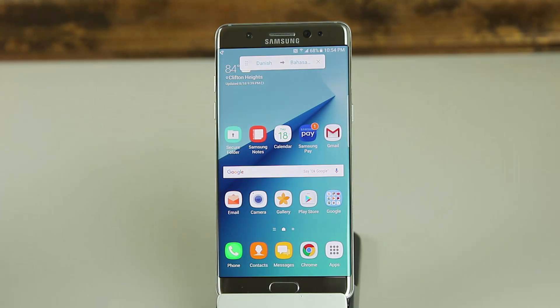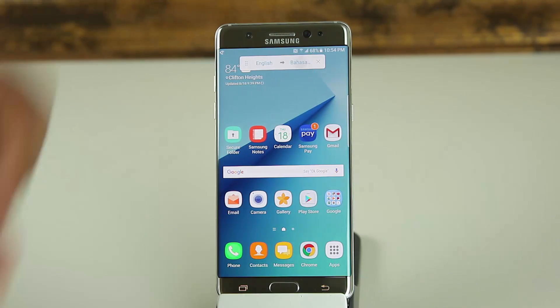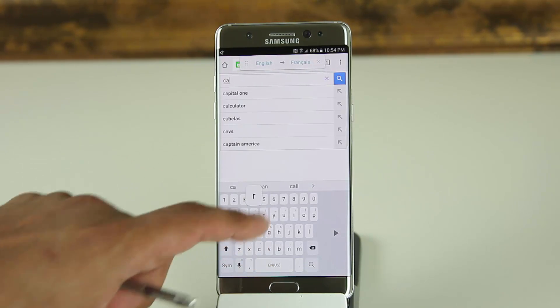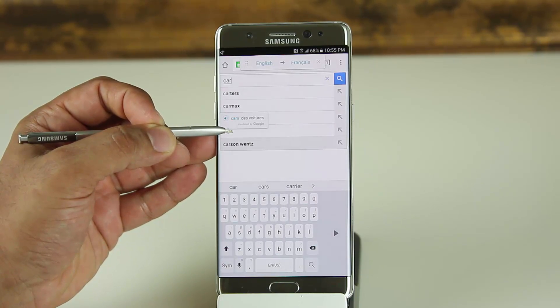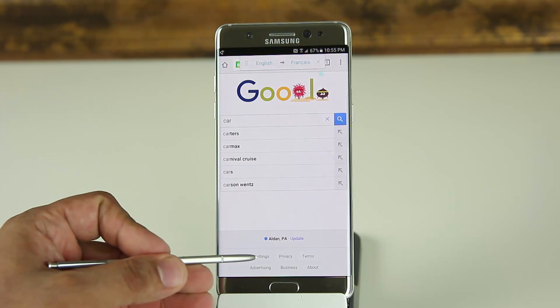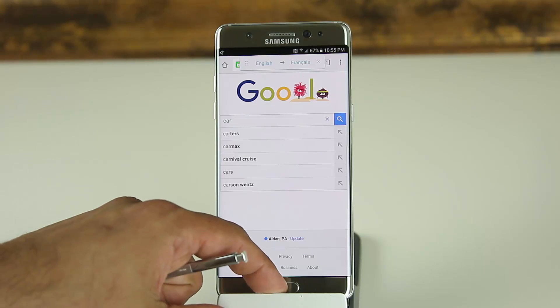When you bring up Translate, it shows you a menu displaying which language is being translated into which language, and you can modify these. Let's set it to translate from English to French. Then I'll go to Google, type in a word — like 'car' — and hover over it. As you can see, we get a translation to French. You can go anywhere and translate any word you see on screen by simply hovering over it with the S Pen.